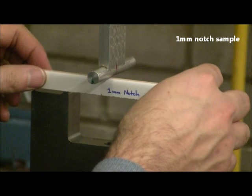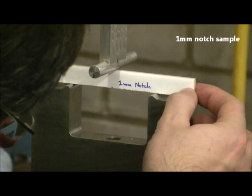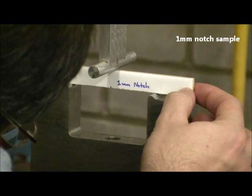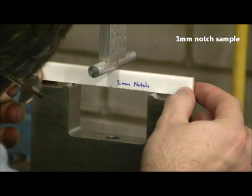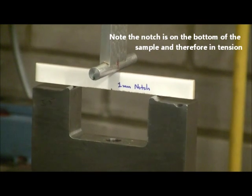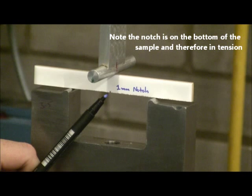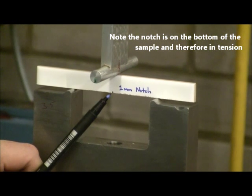This is the one-millimeter notch sample. You can just see the one-millimeter notch on the bottom surface. The notch is opposite where the load is being applied from the top. And because the notch is on the bottom surface, it is in tension in this particular scenario — three-point bending.